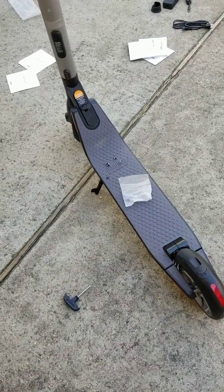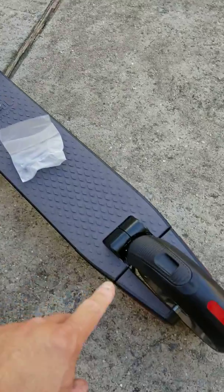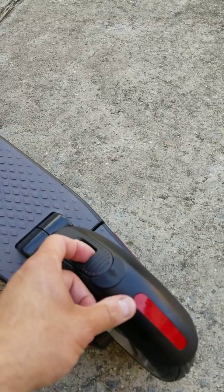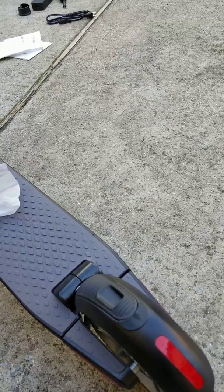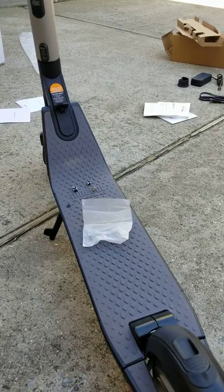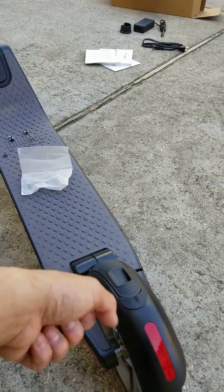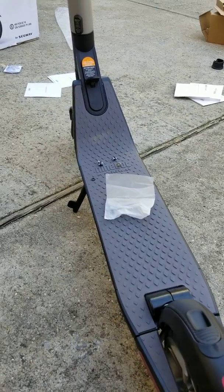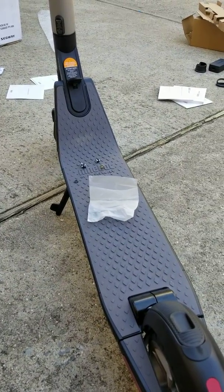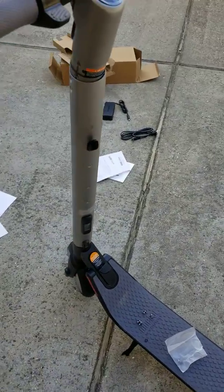During the install, when you fold this, this hook is what hooks in here. The folding part is easy, but the unfolding part is a little difficult. I had to press this down to unhook it, and it doesn't pop up the way I saw on YouTube.